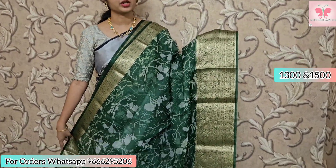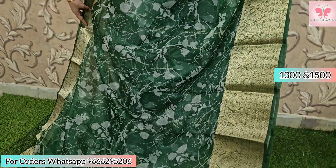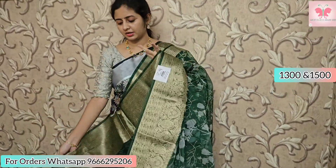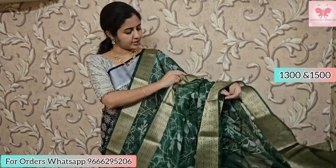Next saree is a nice bottle green with gold zari borders. There are country borders on the bottom, 10 to 12 inches, and a 6-inch border as well. Next is a white saree with digital print, zari lines on the pallu, and a matching blouse.